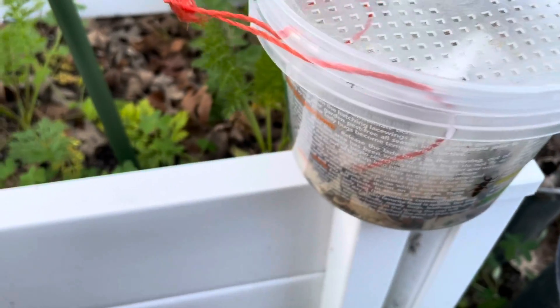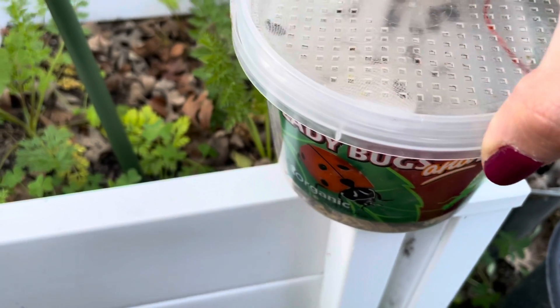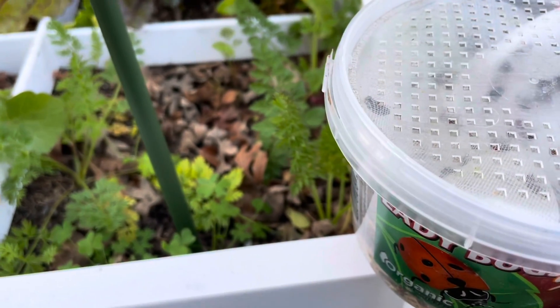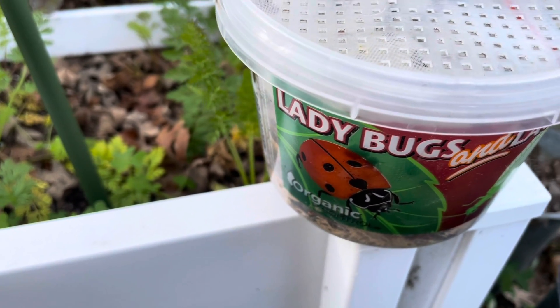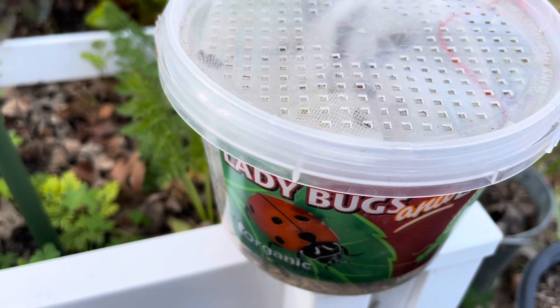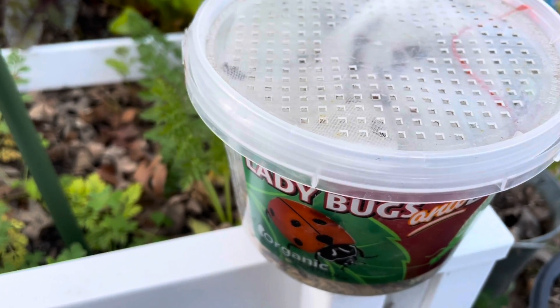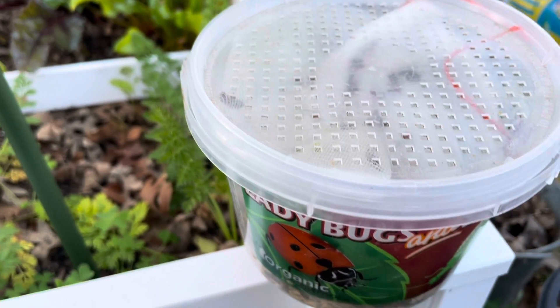Hey everyone! It is a very windy day but I need to release some ladybugs into my garden because I have a huge aphid problem right now. I have been trying to grow beneficial flowers but none of them have come up yet because it's still a little early for that, but in the meantime a lot of my plants still have a ton of aphids on them, so I'm going to be releasing ladybugs.